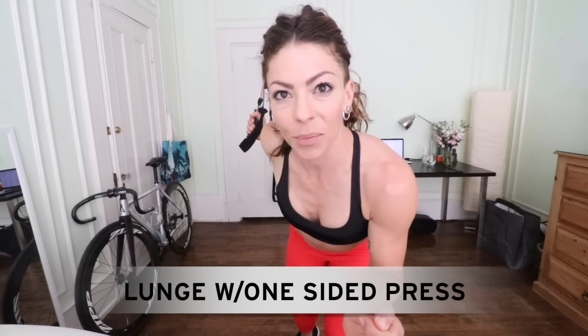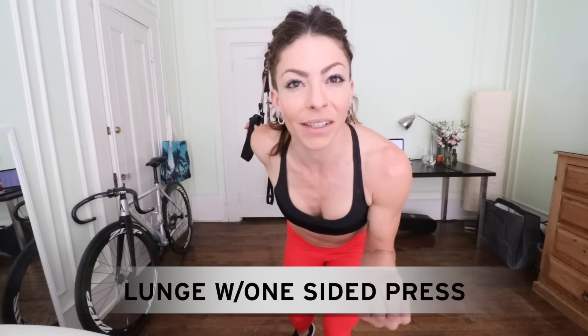Now I'm going to do a lunge with a one-sided press. This is great because it kind of pulls me off balance while I'm doing it, engages my core, works my delts, core, and glutes. So lunge and punch — and that cross motion is what's targeting the core.